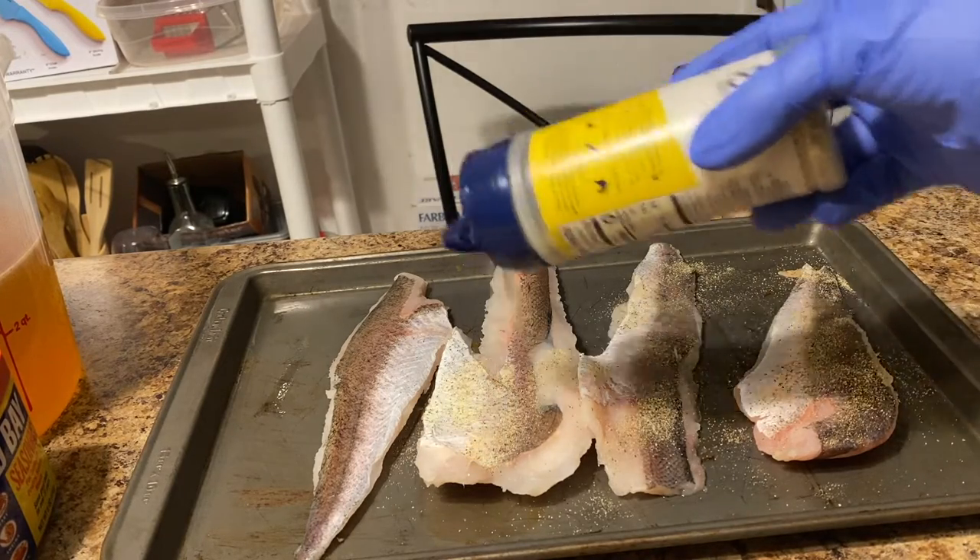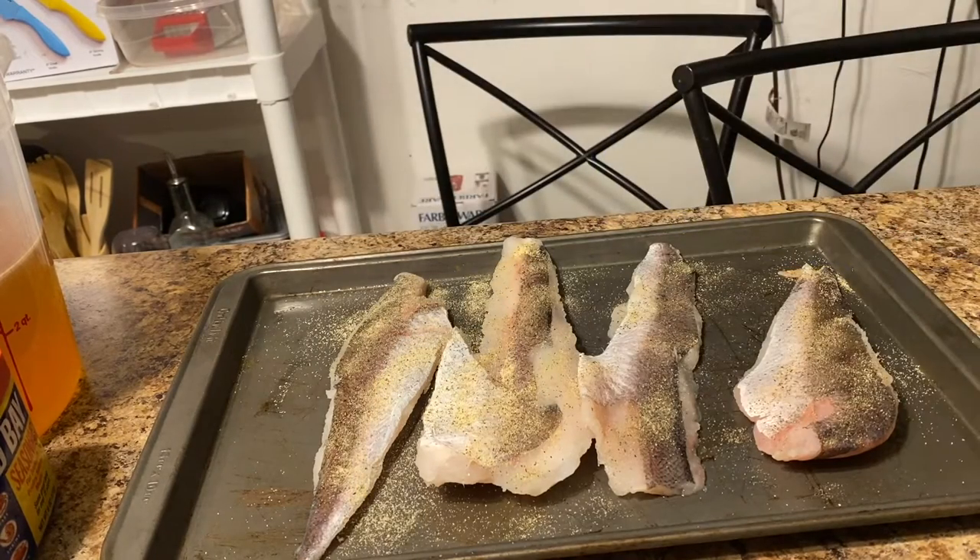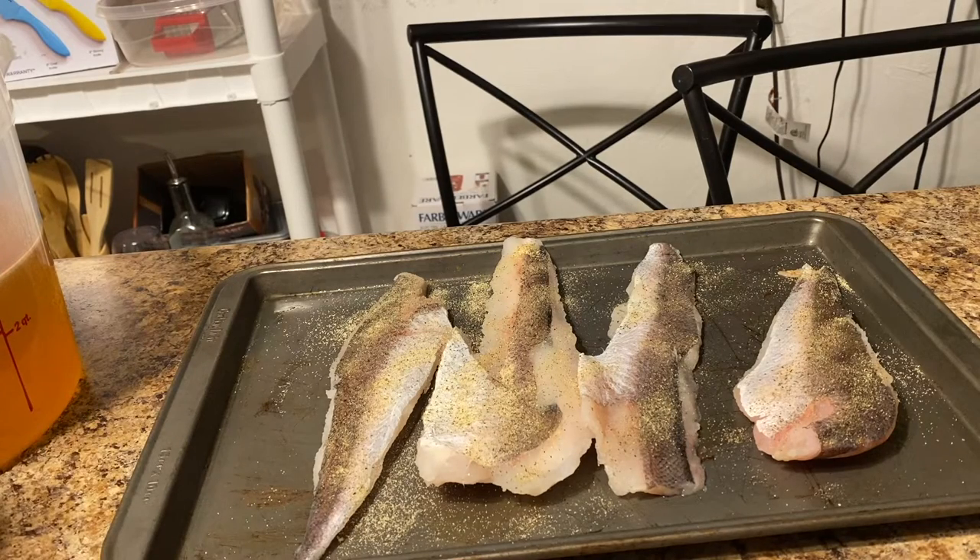The seasoning batter that I'm using tonight already has seasoning in it as well, so you don't want to over-season it. You don't want it to be too salty — at least I don't, because we don't use a lot of salt in my home anymore.